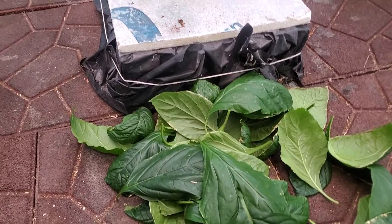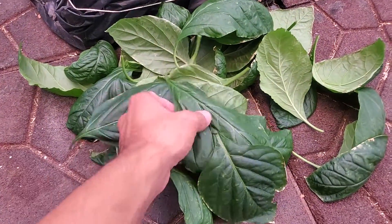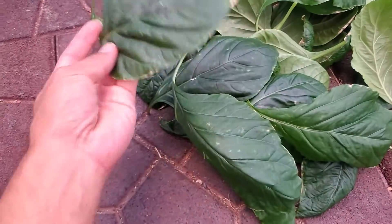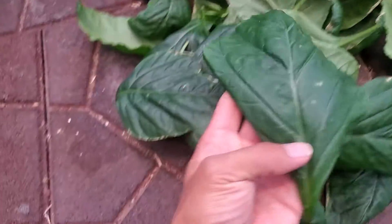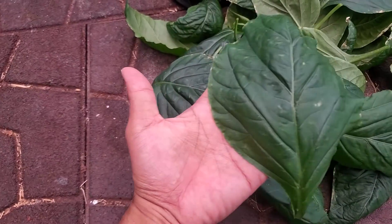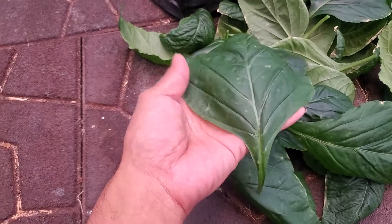Hello guys, welcome to Backyard Greenhouse. What you see here is my pepper leaves and they are very very huge and large. Take a look at it on my hand — that's great, that's awesome.